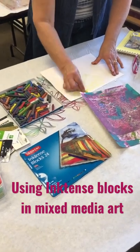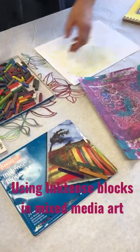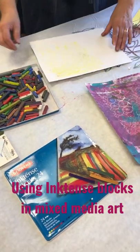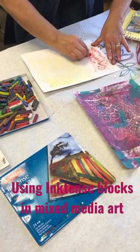I use them similarly to the gelatos, but if they give you a different color, let's see if this will work. Oh wow, that's cool.